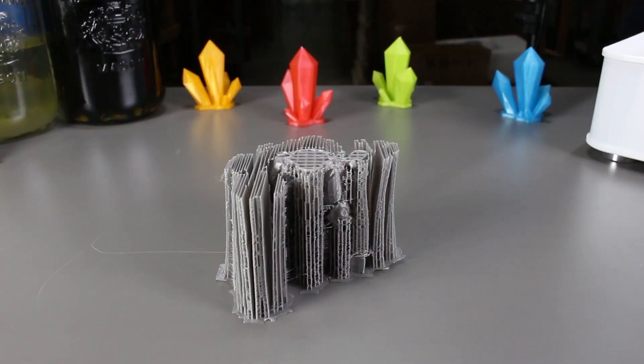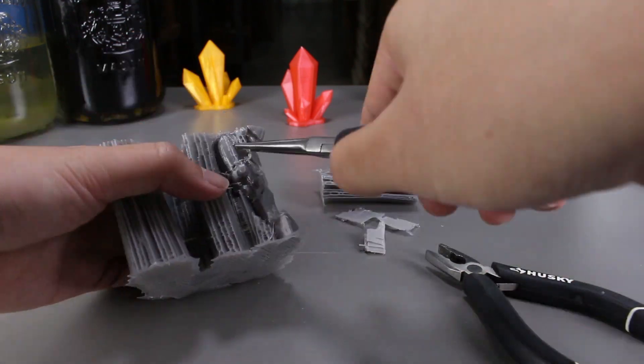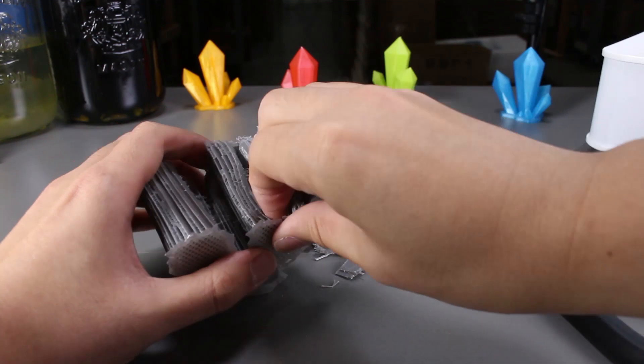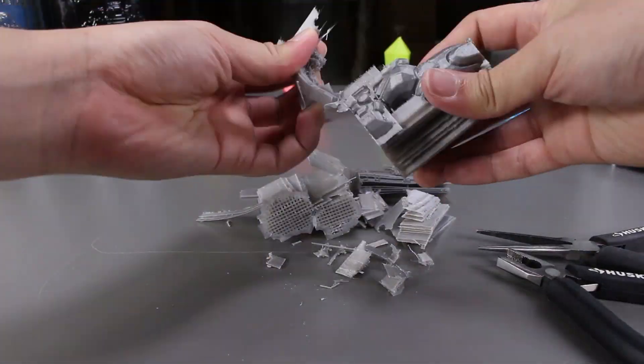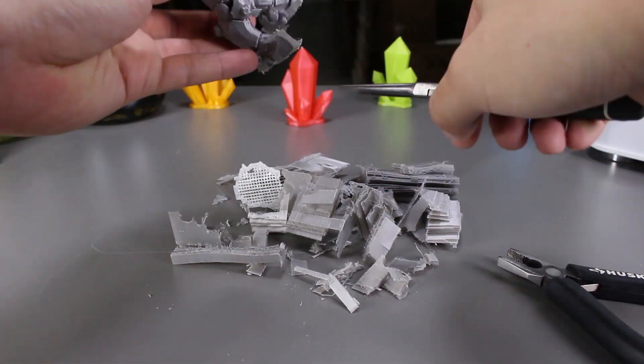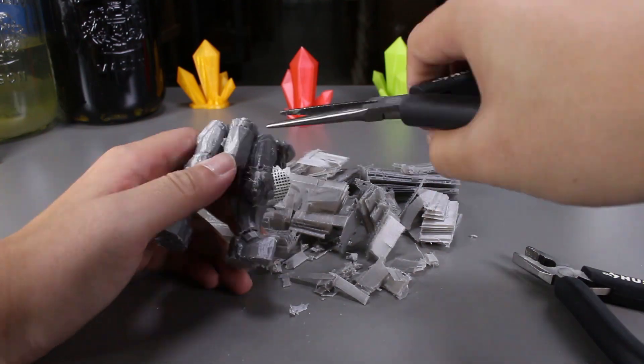So for the first print that failed, we would remove this normally with just a pair of pliers. Some of the support could be a bit sharp, so be careful when removing them. Also the main body may be sharp and rough from the pieces that you ripped off, so be careful of that as well. The feet support is definitely hard to remove.